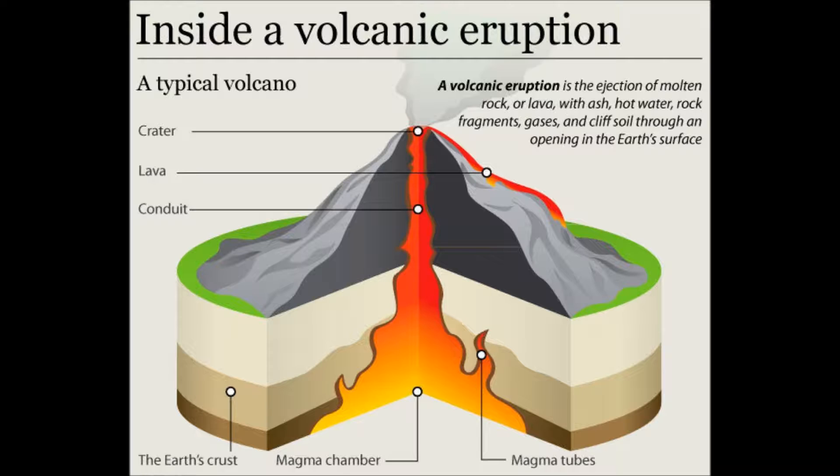First, magma — a hot silicate mixture — forms in the Earth's crust or inside the upper mantle of the Earth. Magma is composed of molten lithospheric rocks as well as gases and water vapor. Since magma is lighter than the surrounding rocks, it rises slowly to the surface and builds up in underground reservoirs called magma chambers.